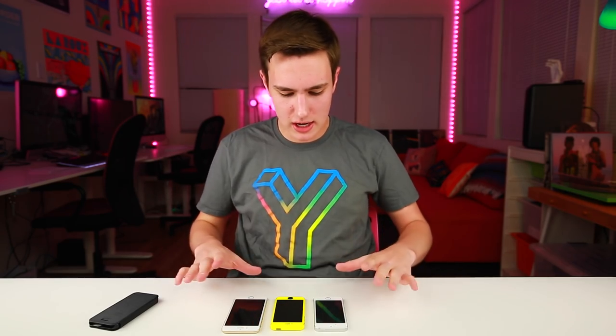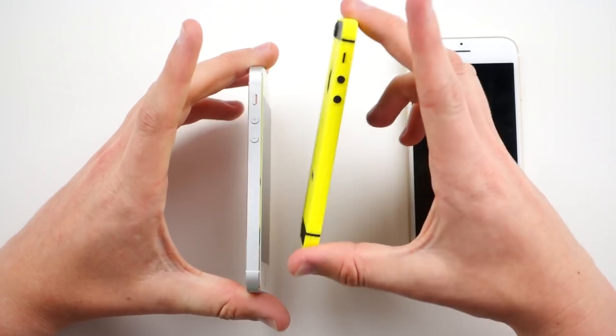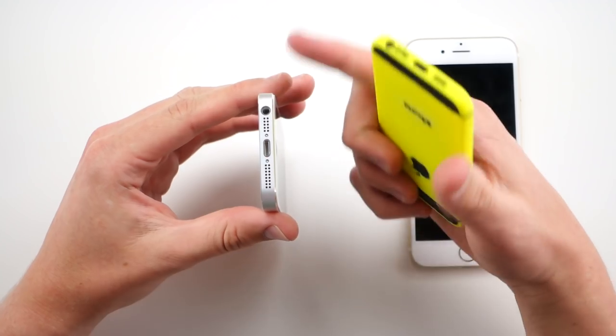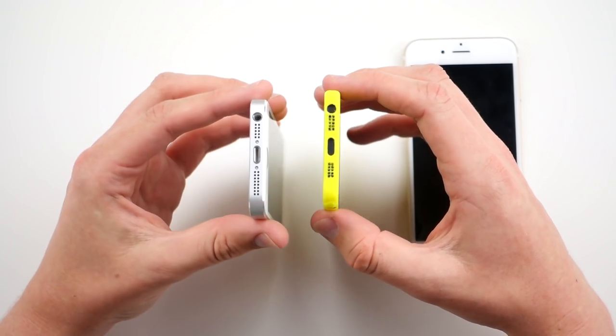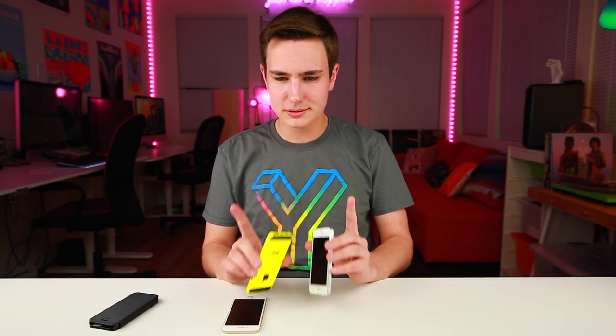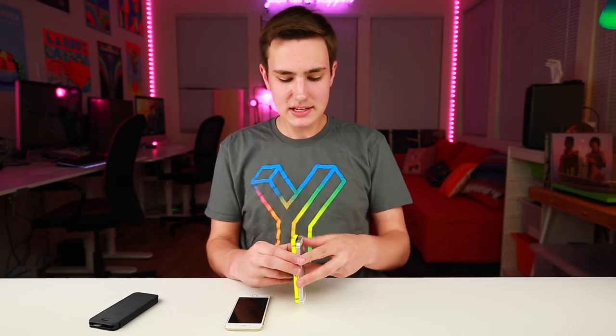With the iPhone SE, nothing's really gonna change on the front — you still got your four-inch display, Touch ID, all that jazz. On the side it's gonna be pretty much the same circle buttons. At the bottom, instead of all those speaker holes we're not gonna see as many, and the big thing is we're actually gonna be seeing a headphone jack. So people who own the majority of headphones out there are gonna be all set.